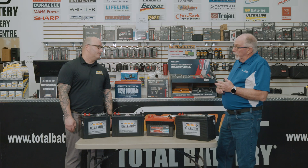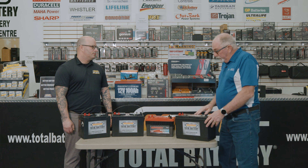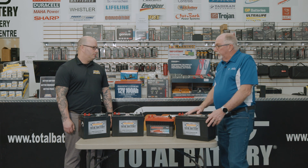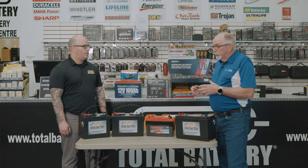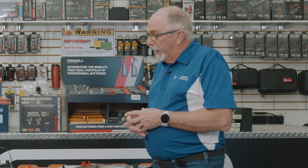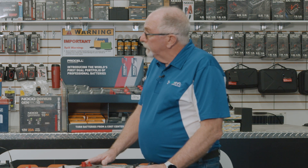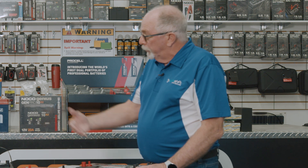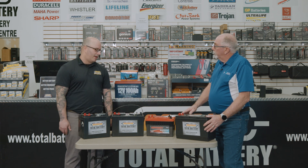The 31 series that we've been using is probably the main battery for our application because when you're docking a boat, you could take five to ten minutes using the thruster on and off at different times to bring the boat in, push the boat off. By having the 31 series, we've got the volume that will last a little bit longer as opposed to the 24 series. Exactly — there's actually more cranking power in that one larger battery than two smaller ones combined, even if they both say 850 CCA.